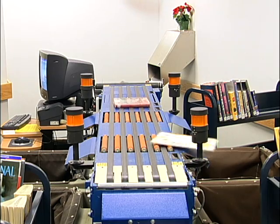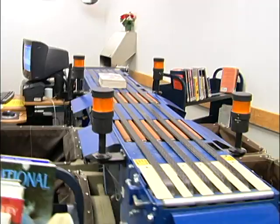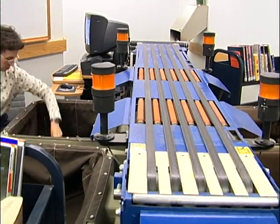When an item is on hold for someone, the computer announces HOLD, a hold slip is printed, and the item is sorted into the first bin.